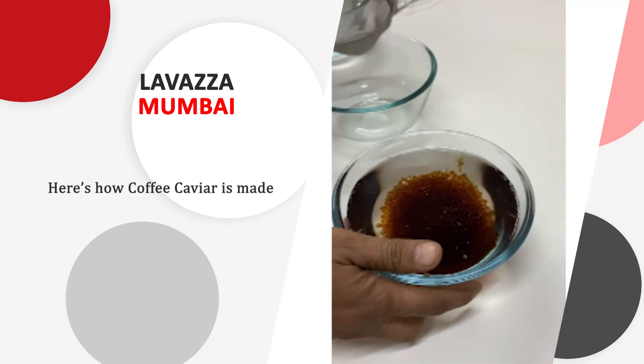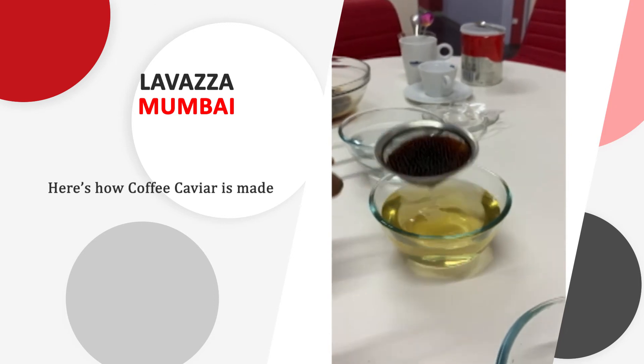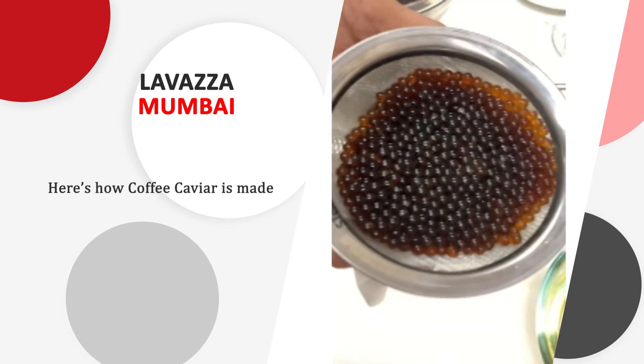We will strain it and wash it with fresh water. Because it looks like caviar.